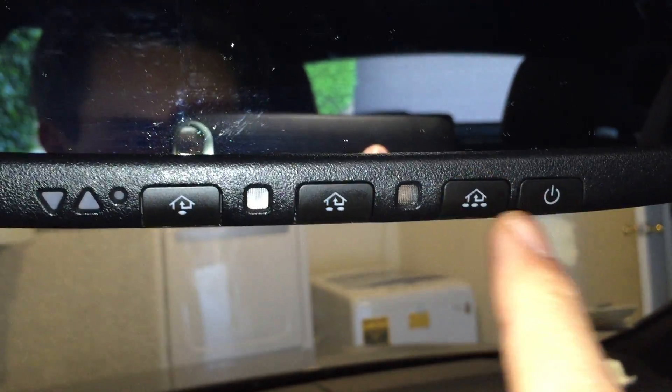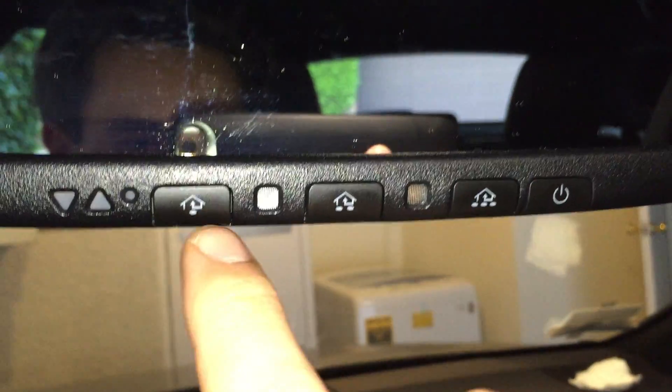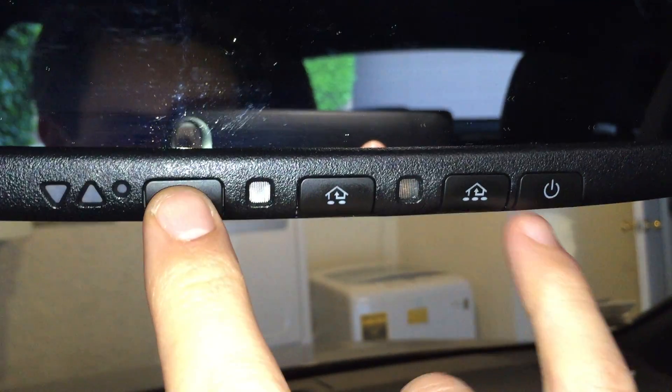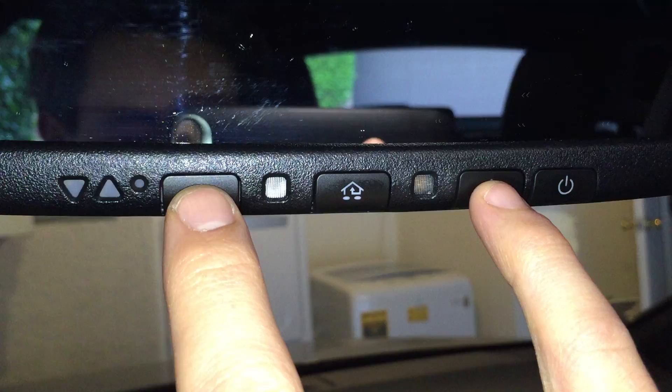I have the HomeLink button here, here, and here, and a power button here. You simply click on the first HomeLink button and the last one and hold them down simultaneously.